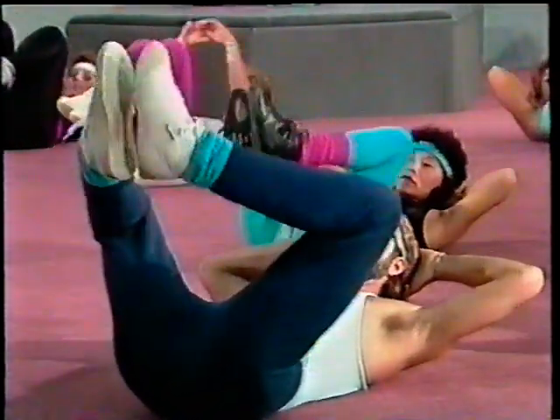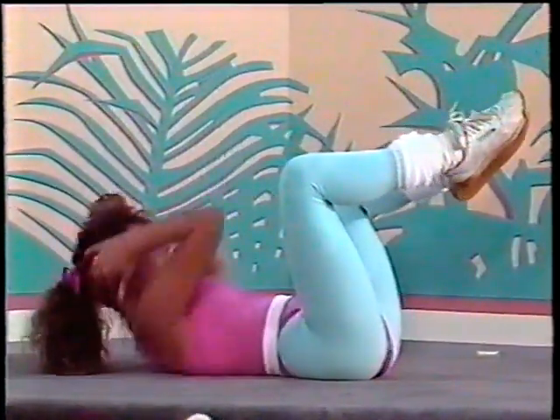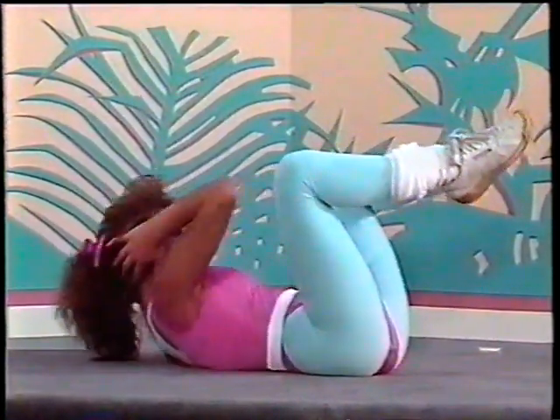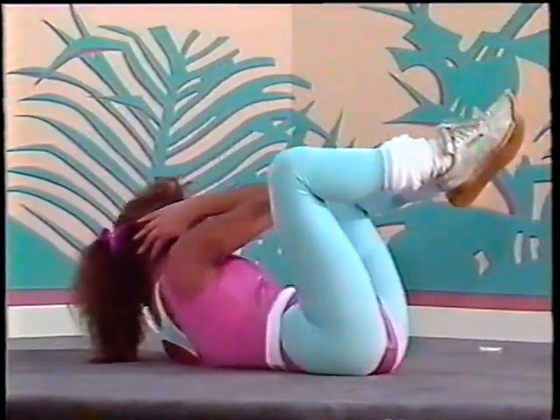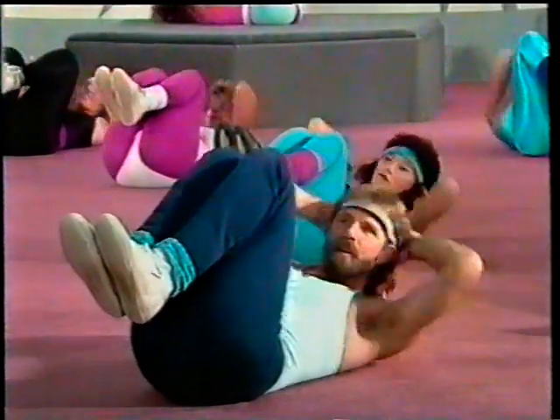Hands behind the head, legs are apart. Make sure that your feet are touching. Alternating elbows and knees — just touching. Finish this up, you can do it. Keep it going. Eight, seven, six, five, four, three, two, and one. Bring your knees in, pull them in. Now the hands stay behind the head. Press your knees together — be tight. Elbow to one knee and back. And press, push it. Keep it going. Good job. Push those knees together. We're almost done, it's very important. Eight, seven, six, five, four, three, two, and one.